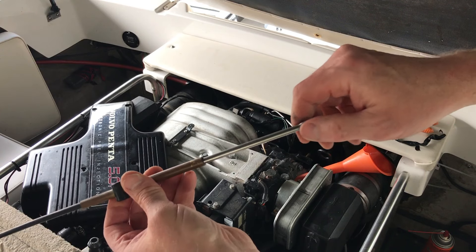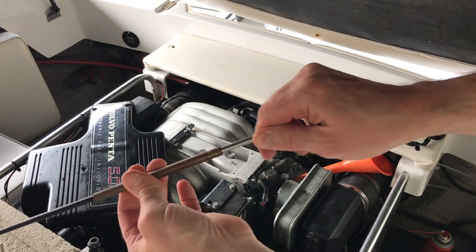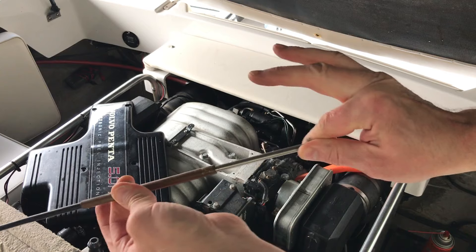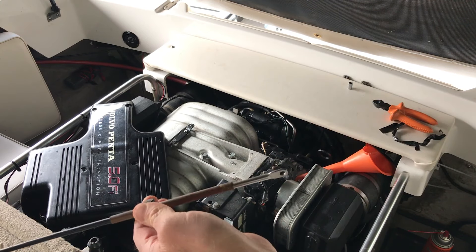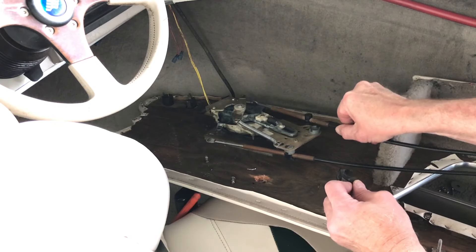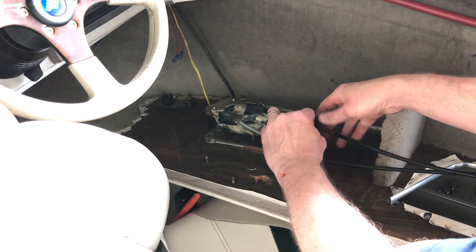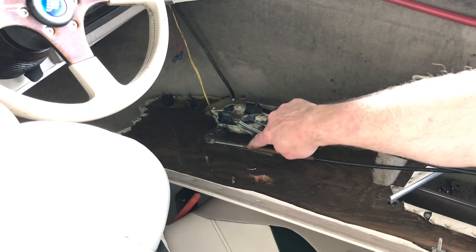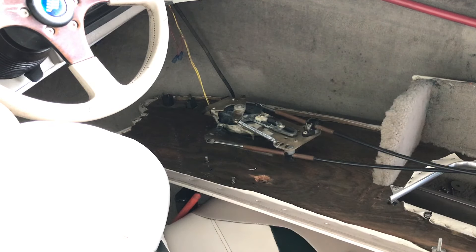I took the funnel off and it's pretty smooth. That really did smooth it up — maybe it'll last a few years like this. I'm going to put the throttle cable back in and then remove the shifting cable and do that one next.